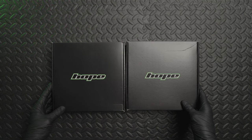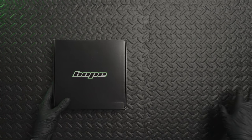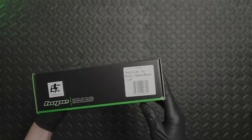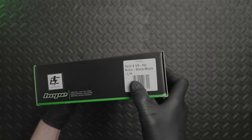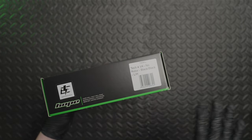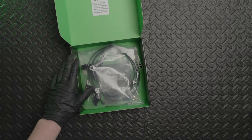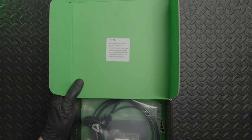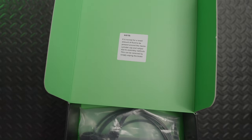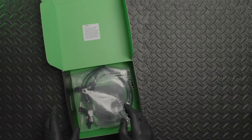Starting with the brakes themselves, they just come in these black boxes. I'll open the left hand side first. On the box it's got the type of brake, the colour, and obviously this is the left hand — they're side specific so you need to get a pair. Opening the box, you can see there's a little note about any residual brake fluid that may be on the master cylinder, which is quite normal.